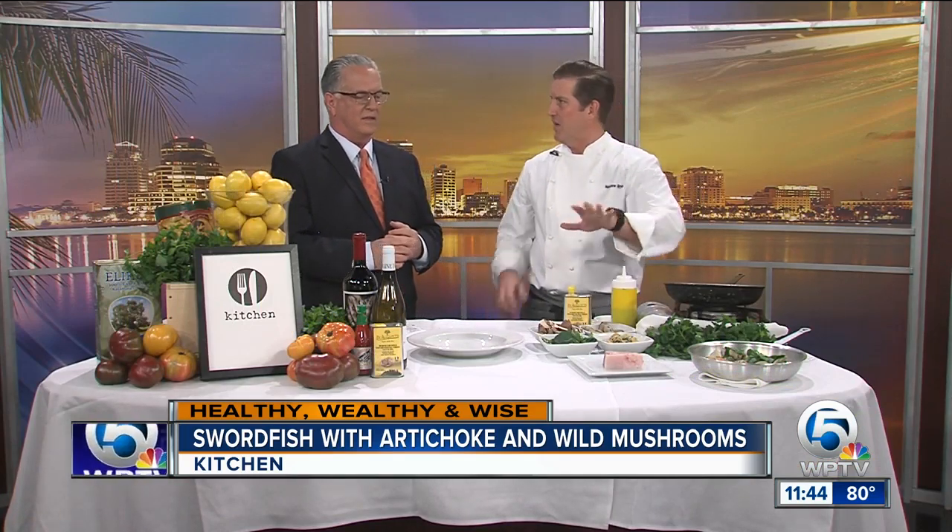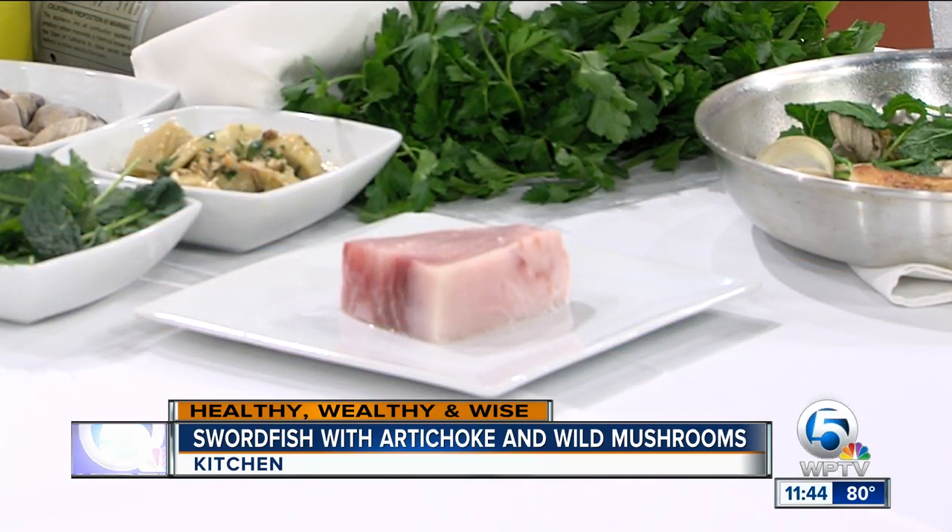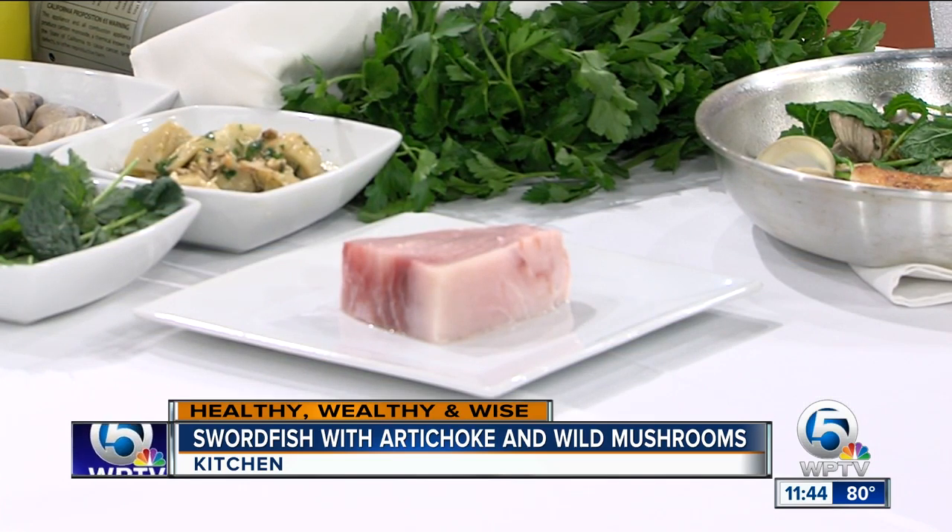We're doing local marker swordfish with artichokes, clams, mushrooms, and kale. Really simple. Local marker swordfish — the fish is over a hundred pounds, that's what's considered a marker. A little more desirable, because you give the fish a little more time in the ocean to spawn. The loin tends to be a little larger, a little nicer fillet of meat.